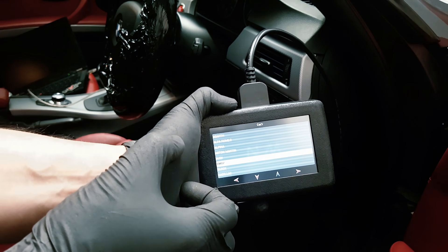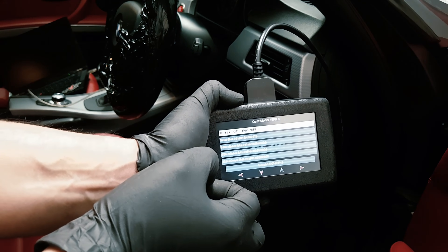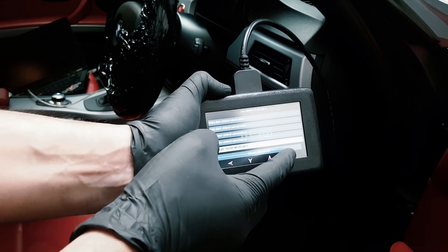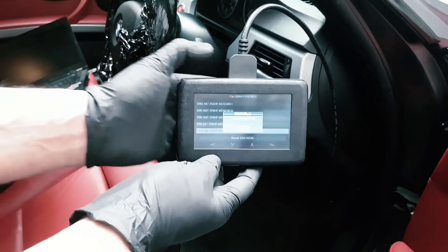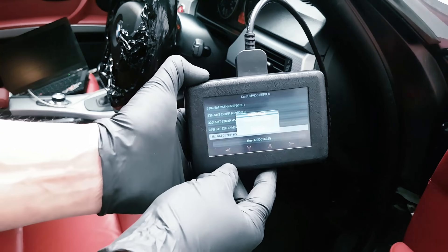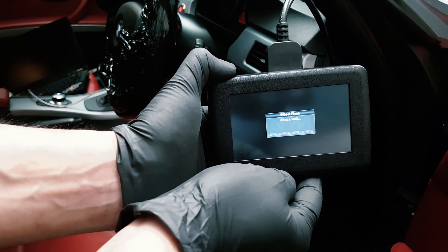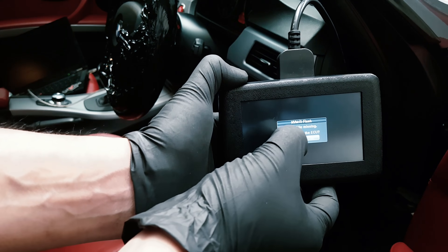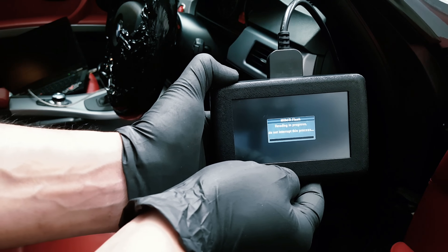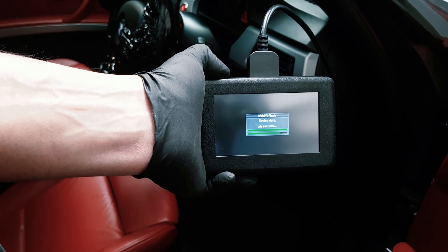Once you do that, we'll click on BMW. It's a 3-series, so scroll down to 335D. It's going to ask us to put the key on, so we turn the ignition on, which is a double-click on the E92, and then click OK. It's now going to connect to the vehicle and identify what ECU and what software is on the vehicle. It says stock file is missing — do you want to read the ECU? We click yes, so now it's going to read the ECU and back it up. It's taken a full backup of the ECU onto the NVMR and now it's going to save it.